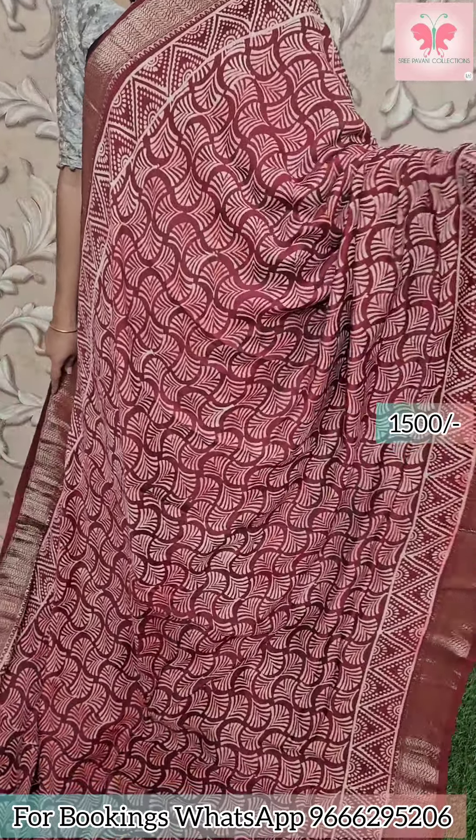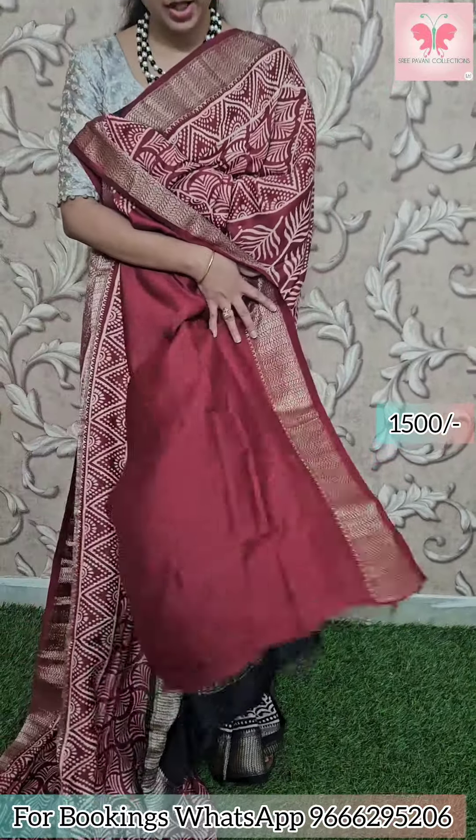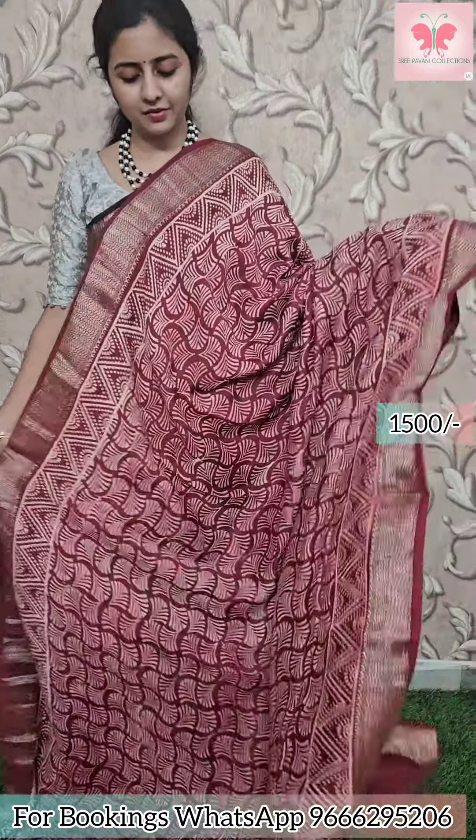Next saree: maroon with white design all over until the borders. Zari borders and zari lines in the pallu as well. Plain blouse included. Price: 1500.